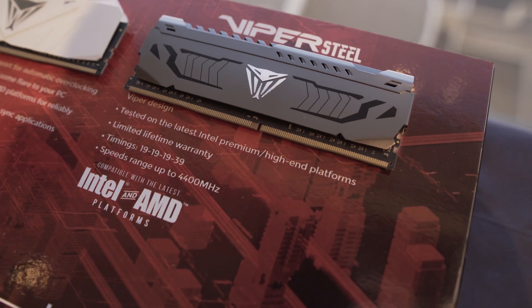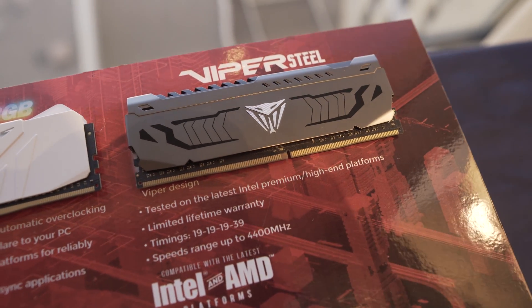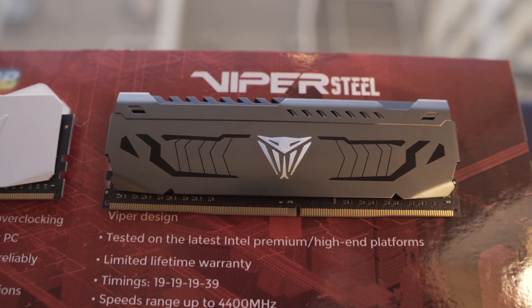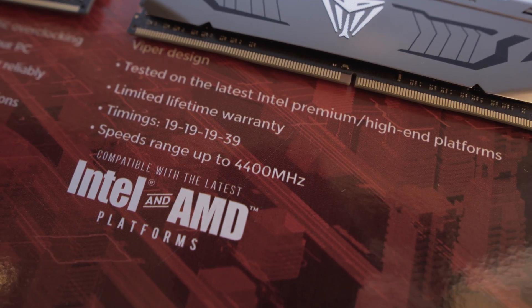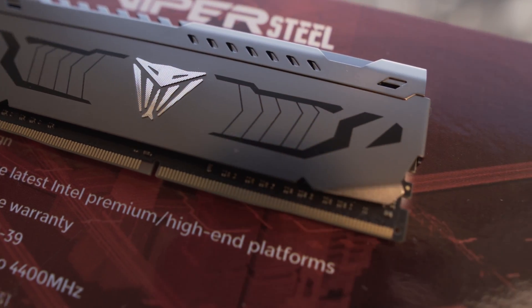Other products they had on show included their new memory, the Viper Steel. This comes in capacities of 8GB and 16GB kits ranging from 3000MHz all the way up to 4400MHz, and beyond if you want to overclock. This is their latest memory, aimed primarily at Intel's high-end platform, but it has been tested and works on both Intel and AMD. It incorporates the Viper design but with zero RGB and a more premium look. The timings are 19-19-19-39, and it's currently available now, so check your local retailers for pricing. A little birdie has told me that DRAM prices should be going down very soon, probably by end of this month — so that might be worth waiting for.